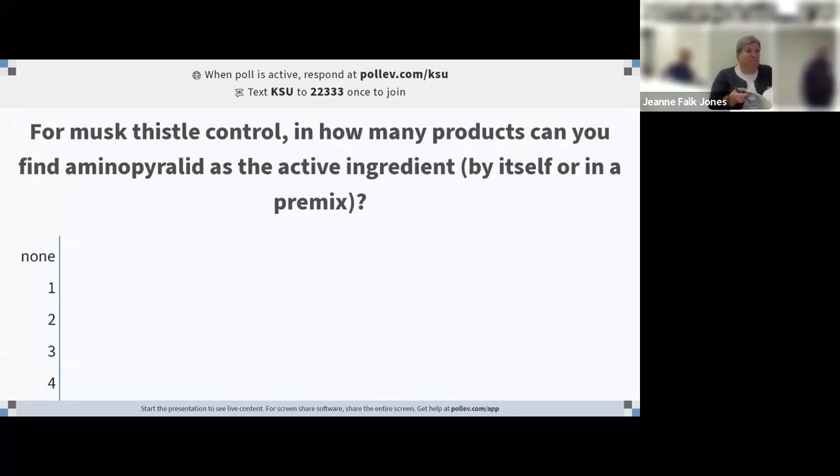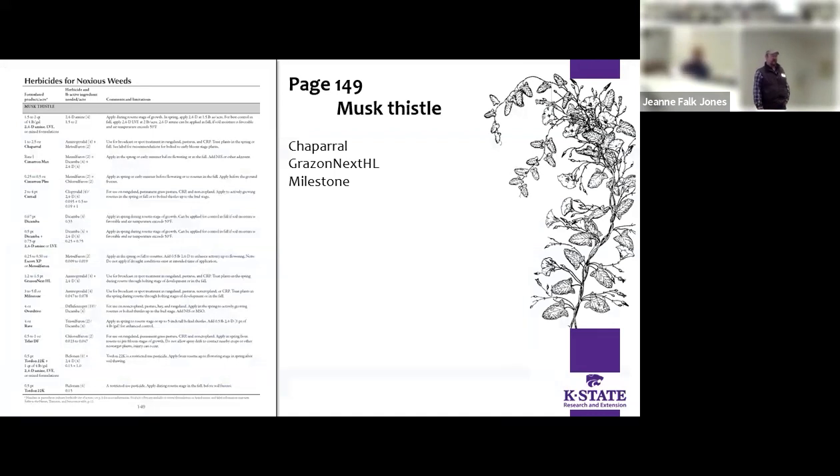Number two: for musk thistle control, how many products can you find with aminopyralid as the active ingredient, by itself or in a premix? The answer is three — on page 149 where they talk about noxious weeds: Chaparral, GrazonNext HL, and Milestone.